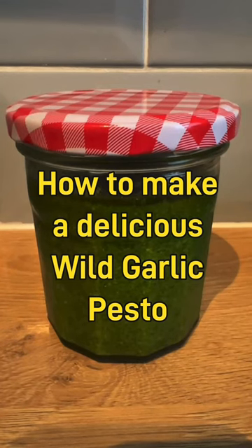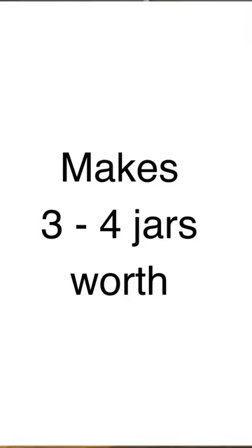My wild garlic pesto always seems to go down well, so here are the ingredients and the method. This makes three full good-sized jam jars worth, or four if you don't fill them quite as full as I sometimes do.